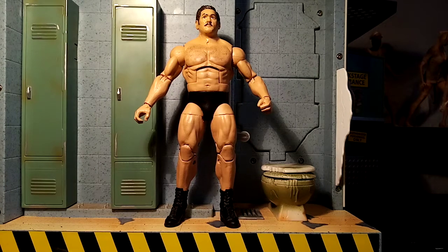Hola amigos, it's Will here at Will's Custom Figures coming at you today with a big bad breakdown of the one, the only, the king of wrestling, Karl Gotch. So guys, sit back, relax while I talk you through why and how I made this and everything else in between.